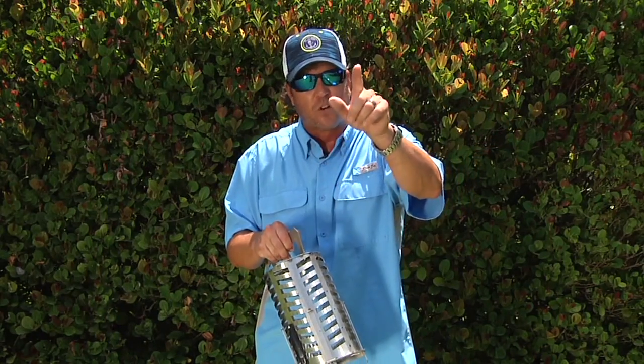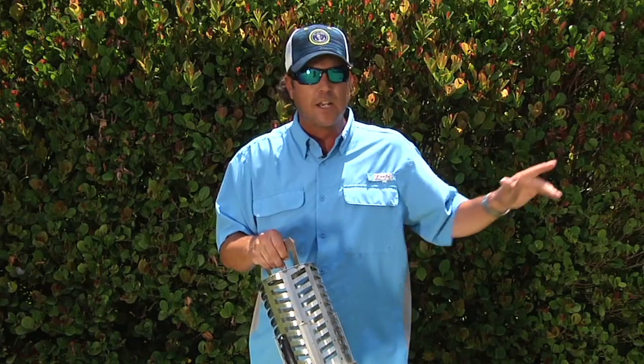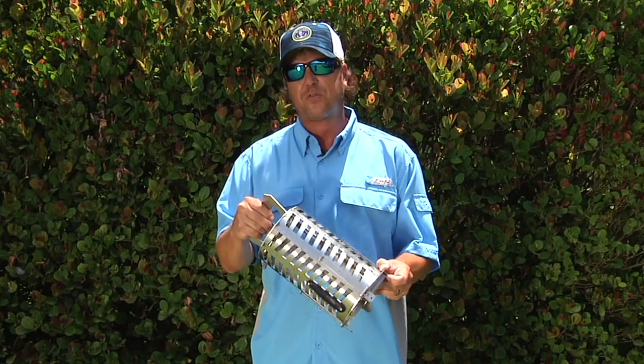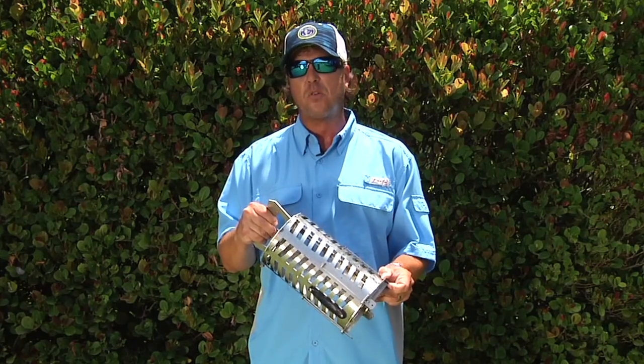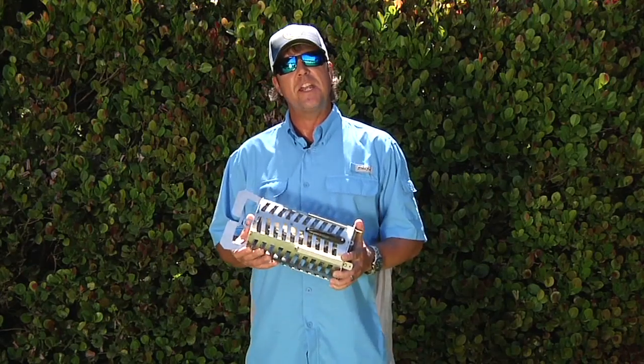Another great trick for cobia: put a couple live baits in there with your chum to create a little bit of sound and a surround for that perfect bite. You'll pull those fish in that otherwise might not have known you were there.